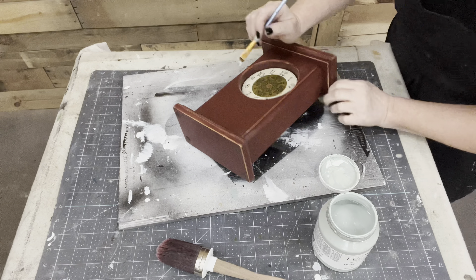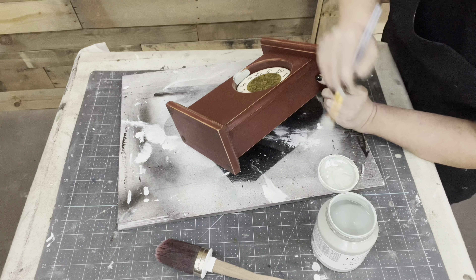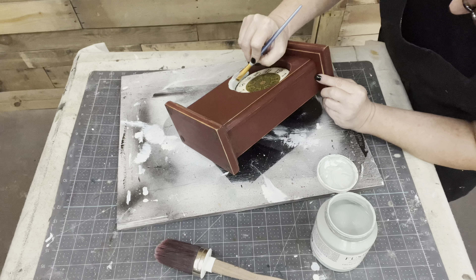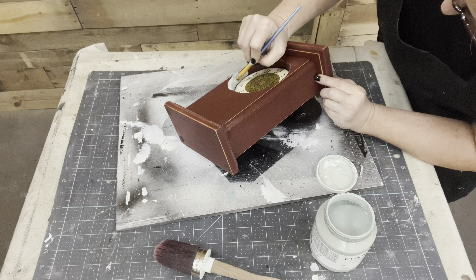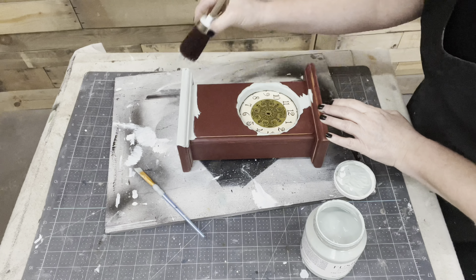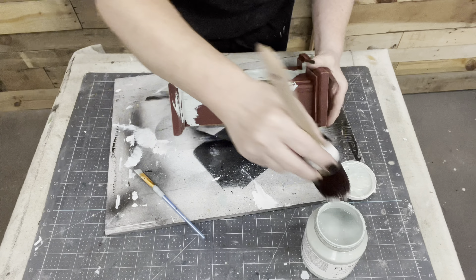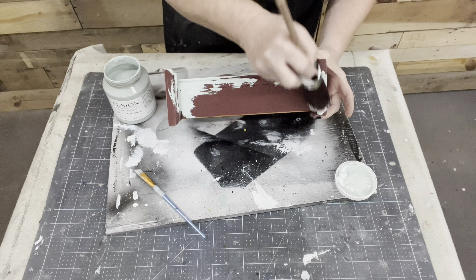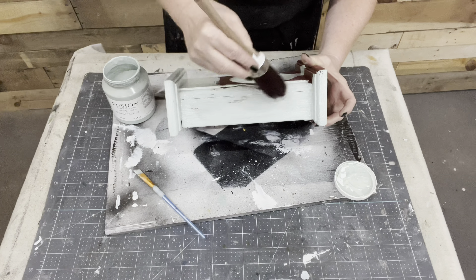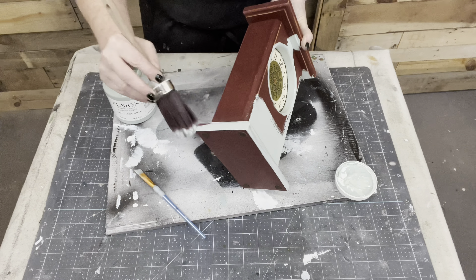The clock face itself is paper, so I don't want to tape off on that because I don't want the tape to pull the face off. I already had to replace the mechanism, so I don't want to have to replace the face of a clock too. I just need to go in very gingerly and cut in there as close as I can. All those who use Fusion paint - do you have a favorite color? I don't know, there are so many that I've been trying lately. I do think French Eggshell is a very beautiful color.